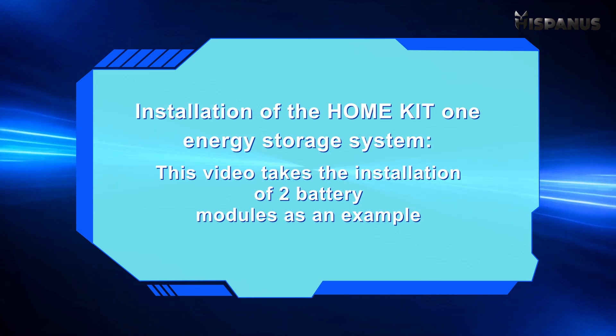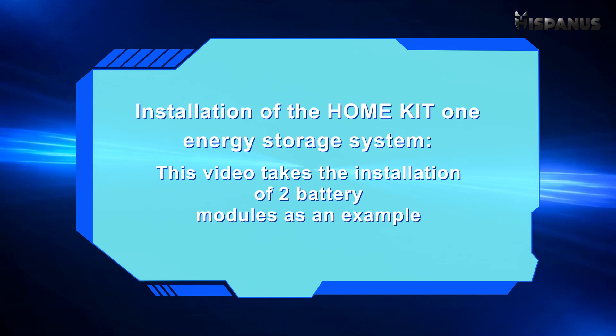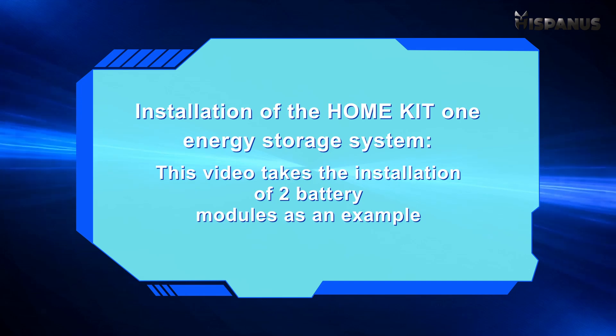Installation with the Venus X energy storage system. This video takes the installation with two battery modules as an example.